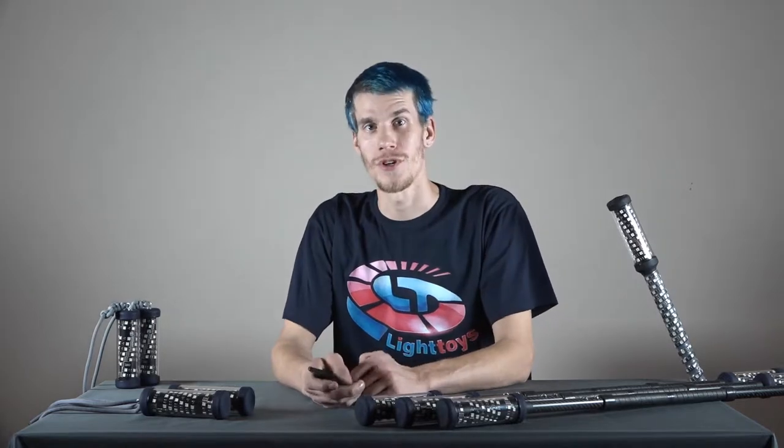Hi, I'm Xero, and I'm going to show you how to pair your Pyroterra Light Toys FT devices to a single remote.